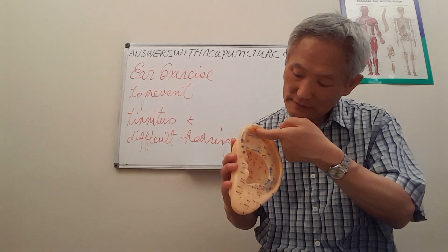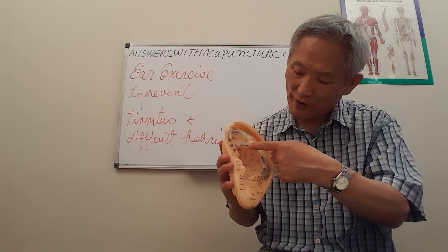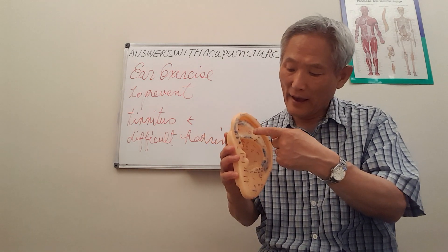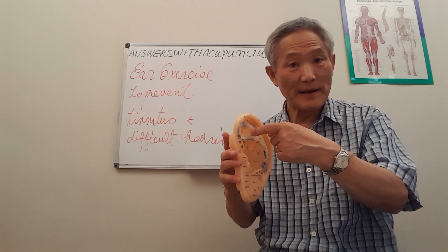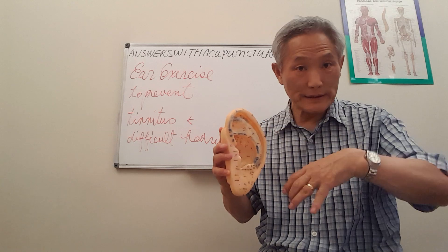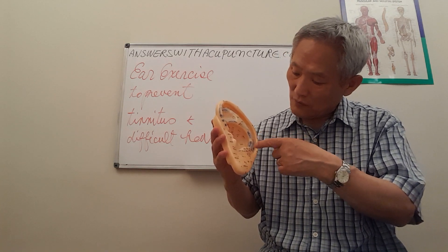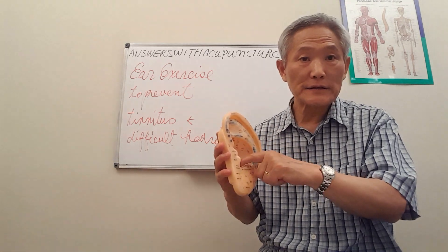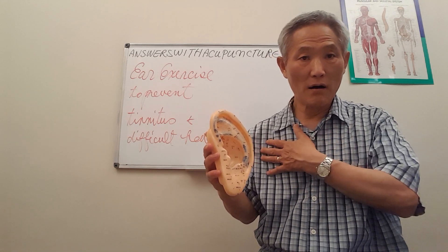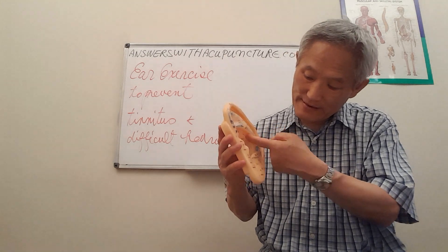This part is for the arm. Between the legs of the ear shape, we call that shenmen. And this area also represents the uterus for men and women. On this inner part, the organs are represented — the five organs: liver, heart, lung, spleen, pancreas, and kidney — all in here.